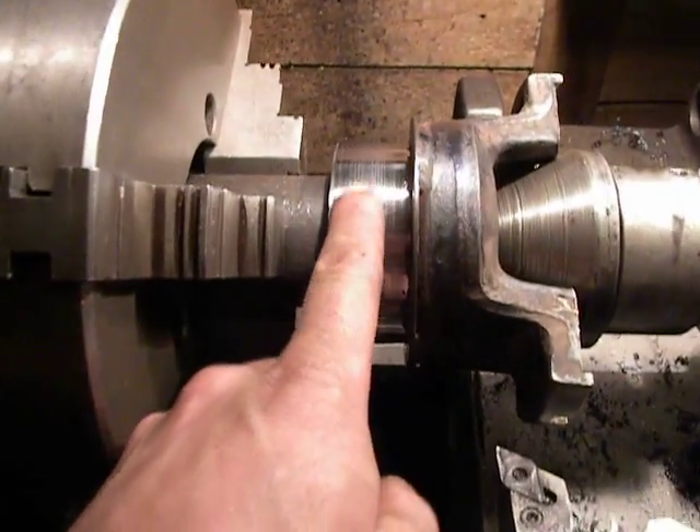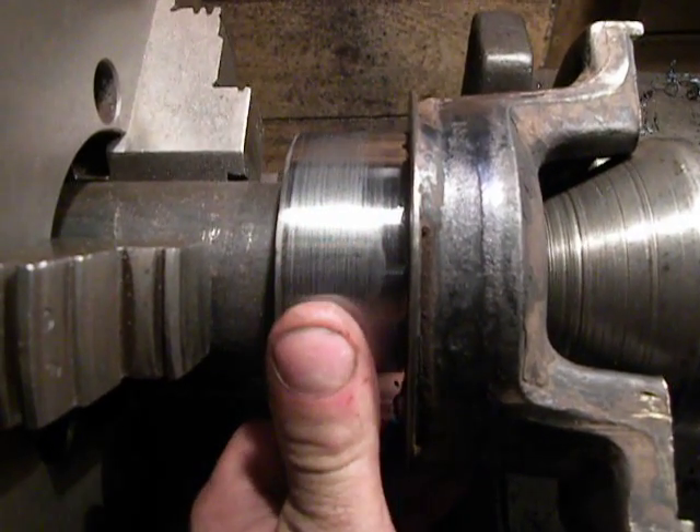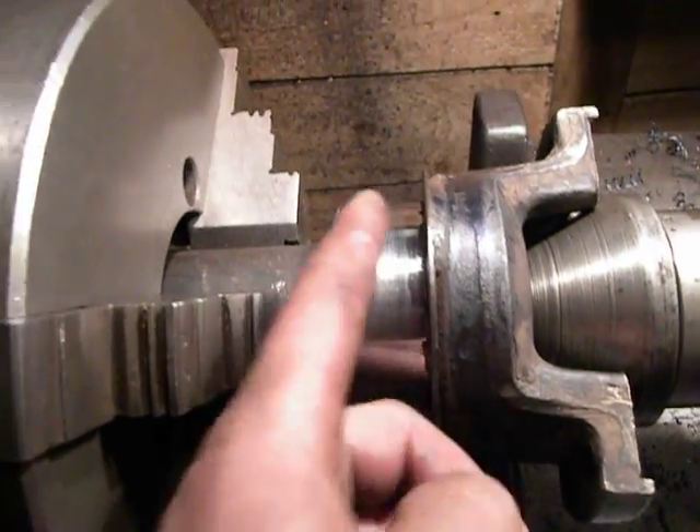This surface was damaged — this surface is for the oil seal, and here it was damaged with lines, cut like a plate.